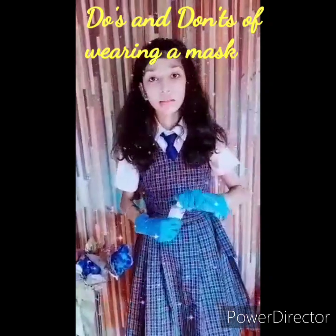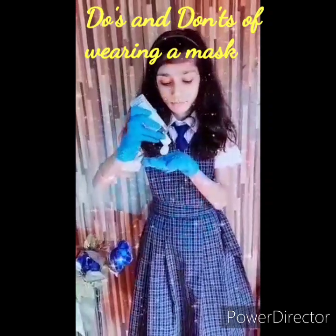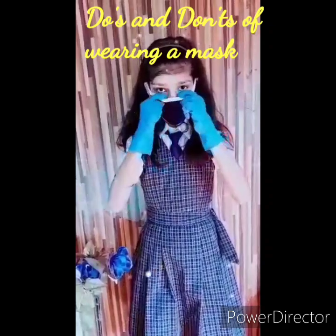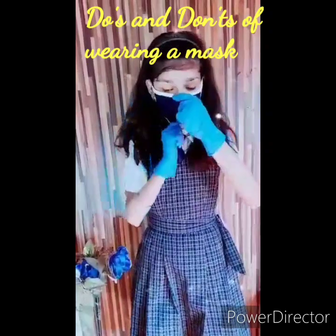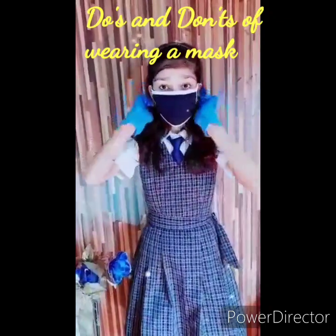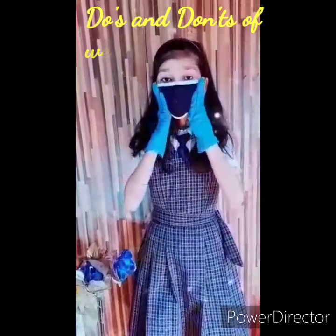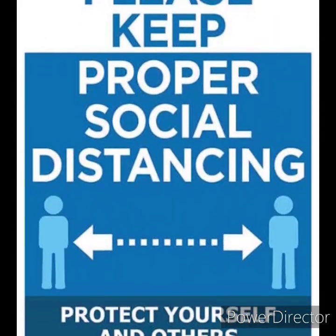Before using the mask, first of all use hand sanitizer. Make sure that there are no gaps for the virus to enter. Press it nicely. Make sure that it is fitted nicely. This is the correct way to wear a mask. Now you are good to go. Thank you.